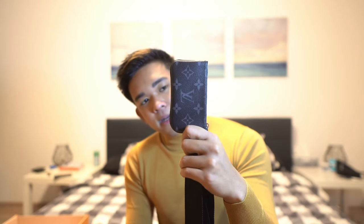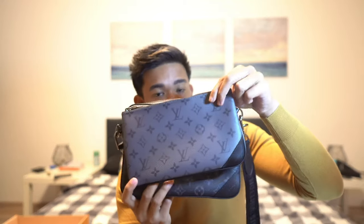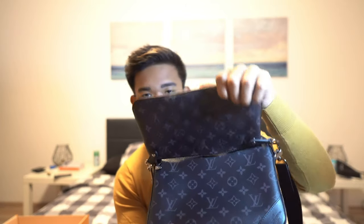So we have the regular monogram here, and then the reverse monogram on the other side — this is the regular eclipse monogram. There's not a lot of leather in this; it's mostly canvas and it's kind of flimsy actually, but it looks pretty neat to me.